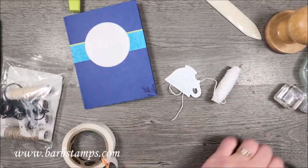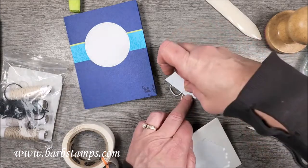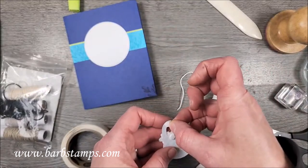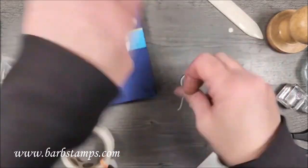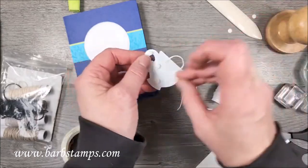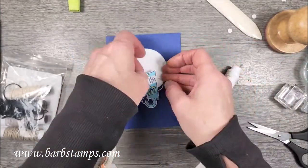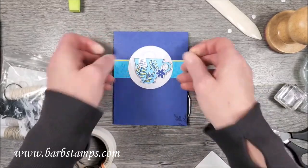I'm going to put a glue dot on the back of my little flower and add it to the cup right at the little handle. Then some dimensionals — and I lost my big dimensionals, oh my goodness. I'm always on the struggle bus, honestly. It's probably on the floor or on my sleeve... nope. After I get done with this I'm going to go have dinner with my husband, and when I come back down I'll probably find it.